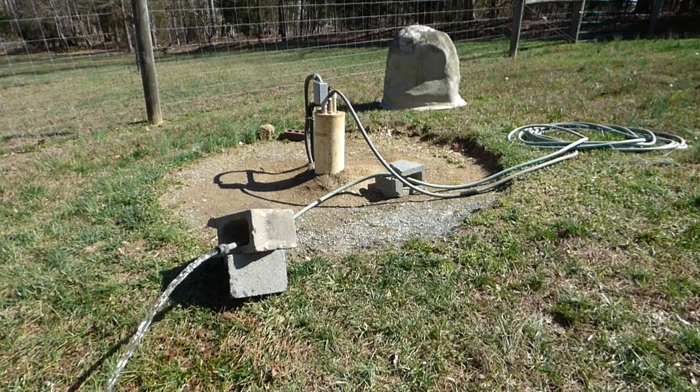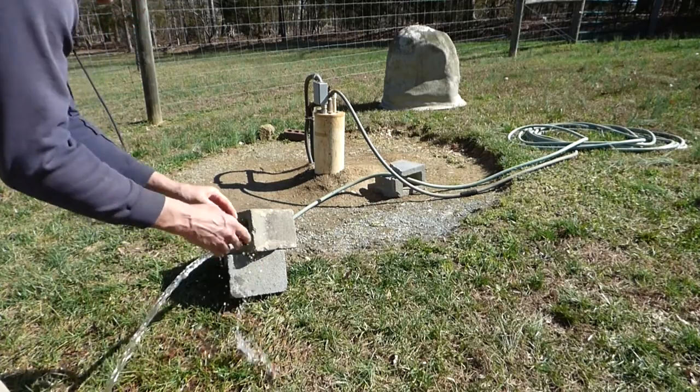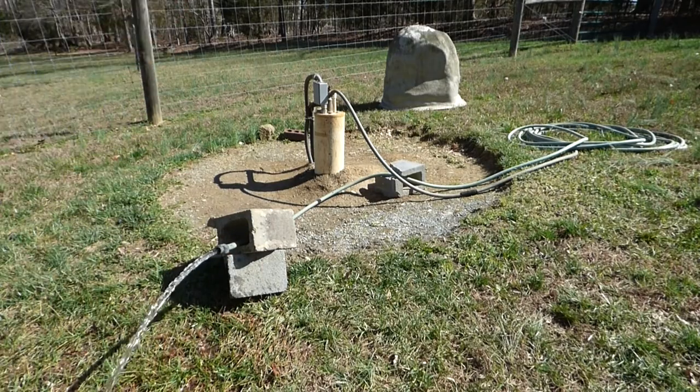I had to run this well five times, an hour at a time, with 20 to 30 minute intervals in between each run to let the well recover and get the chlorine out. I don't smell any chlorine — finally. And that's how easy it is to disinfect your well. We're ready to drink water, take showers, cook, do laundry, whatever we need.